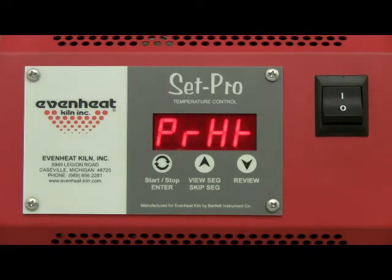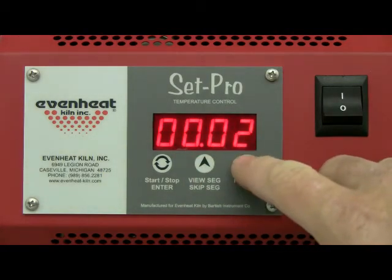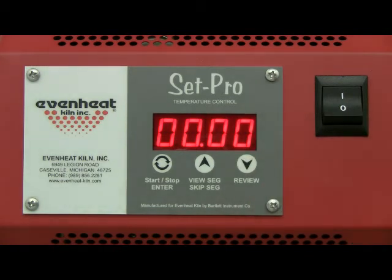The SetPro allows you to dry your ceramic ware using the pre-heat feature. Pre-heat holds the kiln's chamber at 200 degrees for a period of time you select, up to 100 hours. For our example we don't want to use the preheat feature, so we'll choose zero for our time. Use the up and down arrows to select. In our example we'll have no preheat. Press the enter key to store.